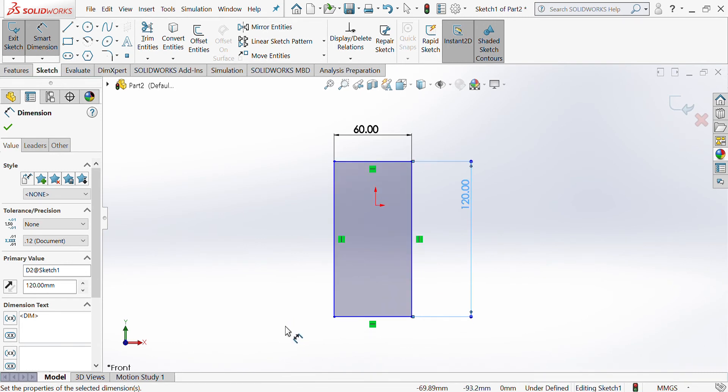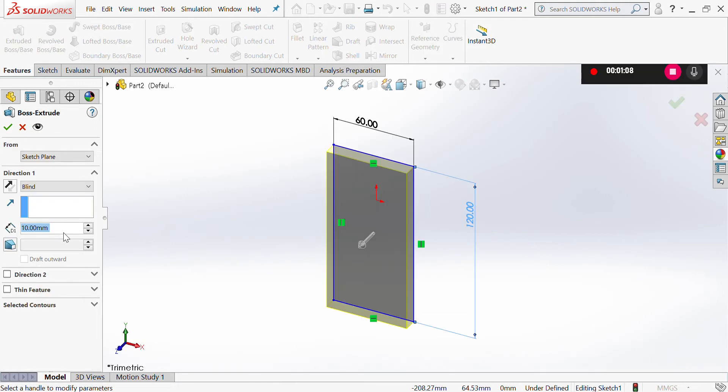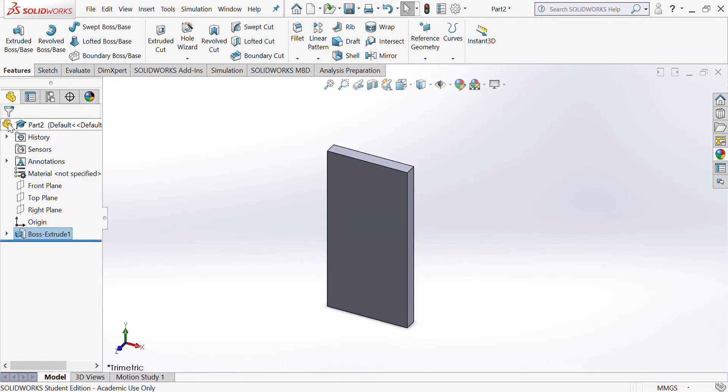enter and 120. We're then going to extrude that 9mm — so type 9, enter, and then tick. So we now have an extruded rectangle.